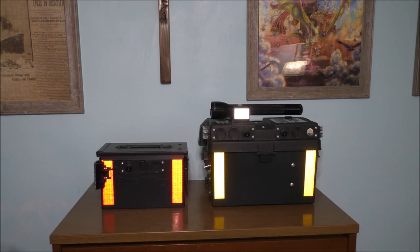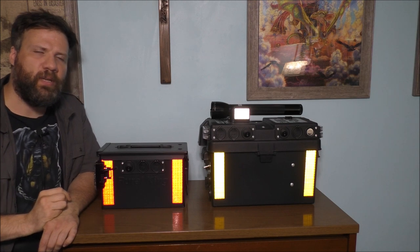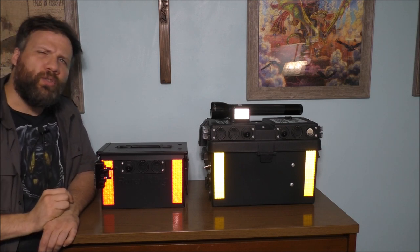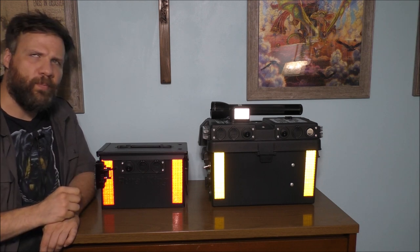Hey fans, welcome back to the YouTube channel. Thank you so much for watching today's video. During today, I wanted to talk to all of you about the difference between my battery backup systems.